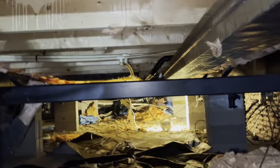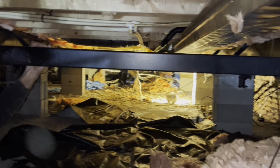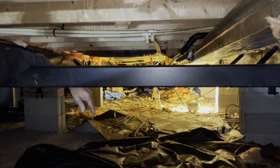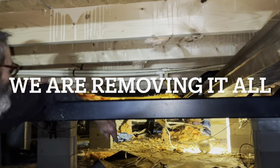We're removing every piece of insulation and we're going to re-insulate the floor joists — not hanging down in a belly like they had it. The belly hangs down all the way almost to the bottom of these cross members, past them, and there's no room in here. All this has to be re-insulated and closed back in.